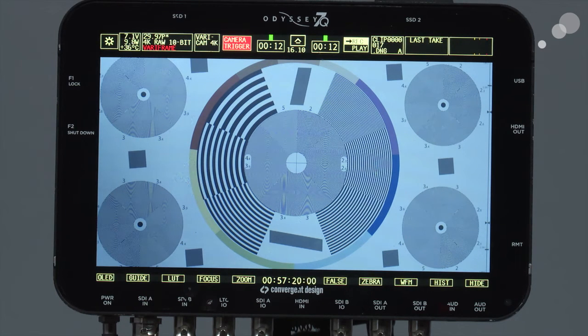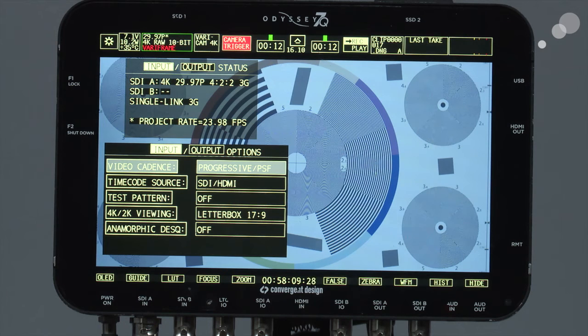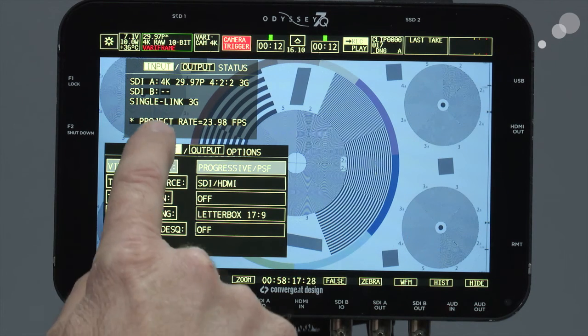Now it says 29.97 4K RAW 10-bit VariFrame, and my drives no longer say RAID. It now shows the amount of time available on each drive — when the first drive fills up it'll jump to the second. I'm now shooting to one drive only at 23.98, but it's a little confusing because up here it says 29.97. The reason is the VariCam always outputs 29.97 — it has embedded the 23.98 in the 29.97. To reassure yourself, tap in here and you can see the project rate is 23.98 embedded.